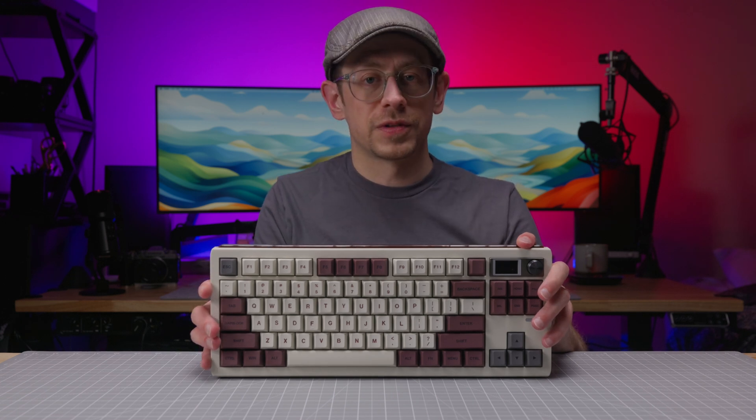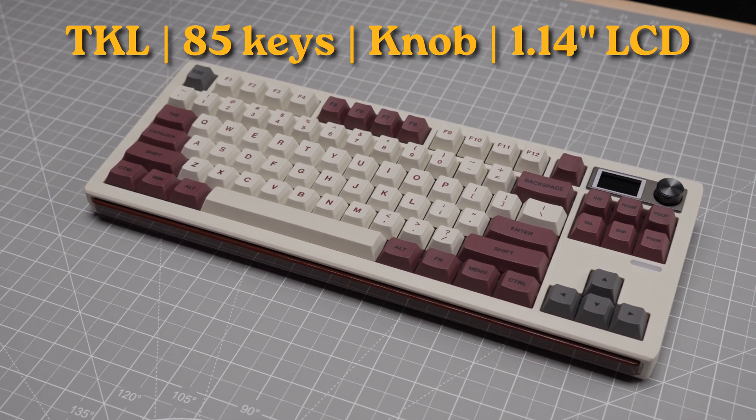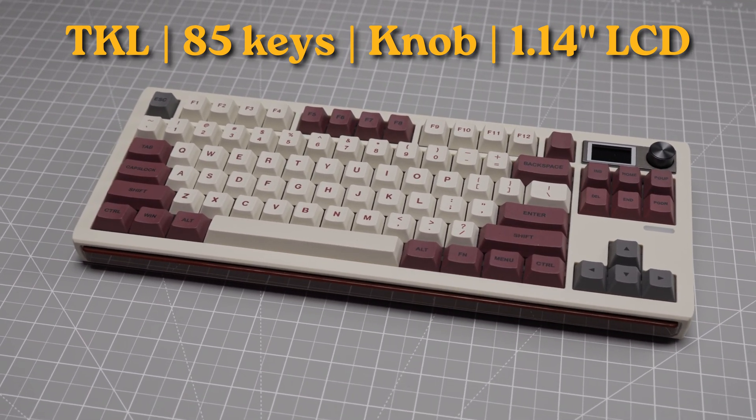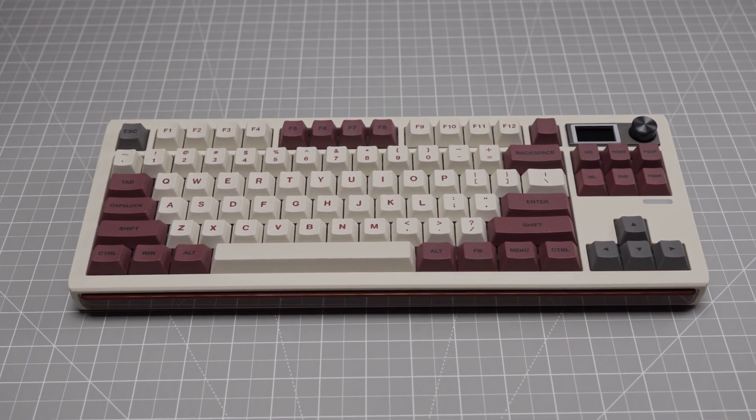The Ippomaker Shadow S is a TKL layout keyboard with 85 keys, an encoder knob, and a 1.14-inch color LCD screen in an ANSI layout. It is not currently available in an ISO layout.